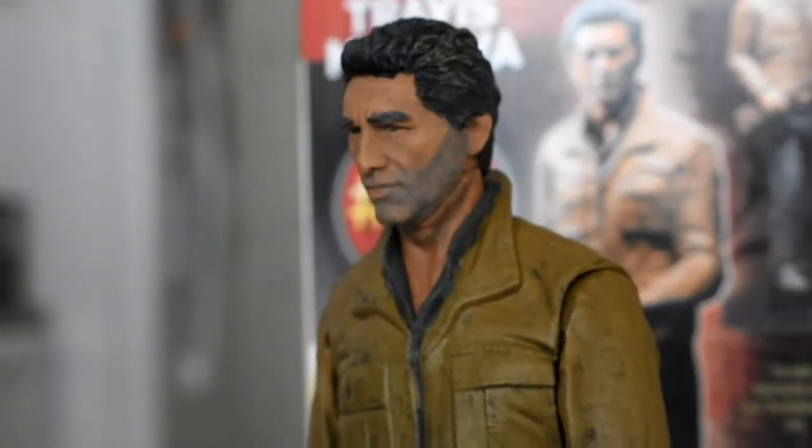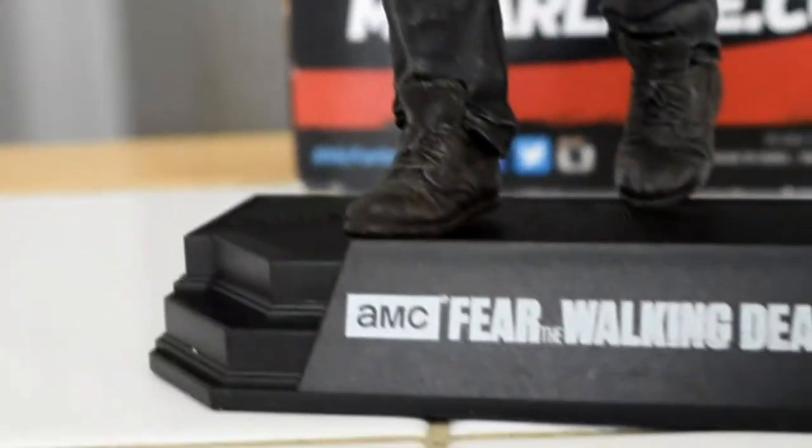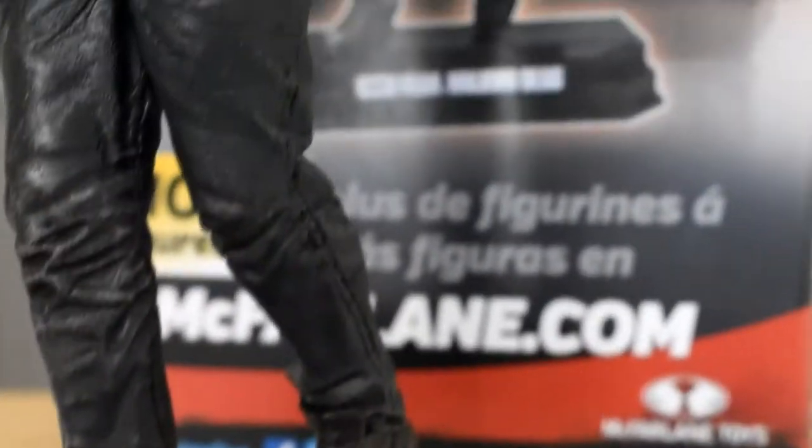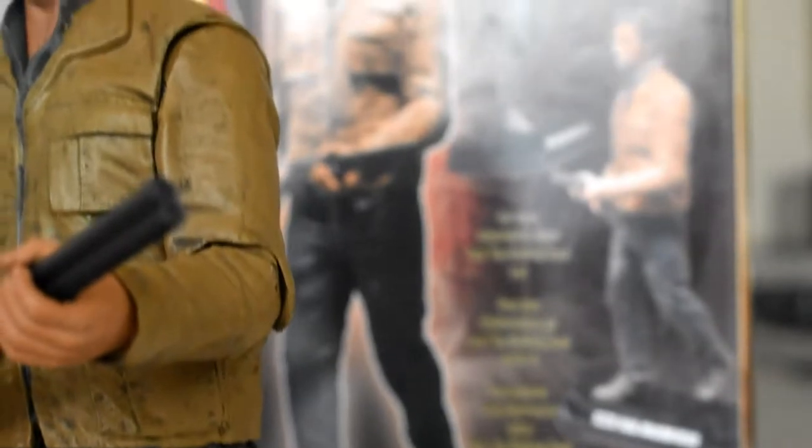Even on the back it has the wash, so it's not like it's heavily washed on one side but not the other. Those are the good things about this figure. The sculpt is good. Having seen a couple episodes of the show — I love the other Walking Dead show more — but this figure does look a lot like the actor that he's portraying.